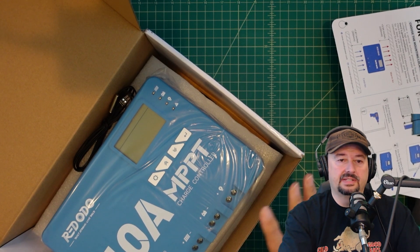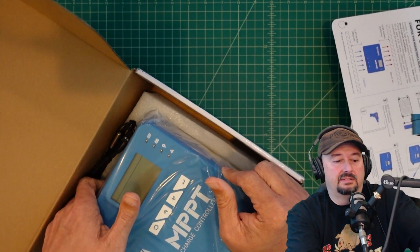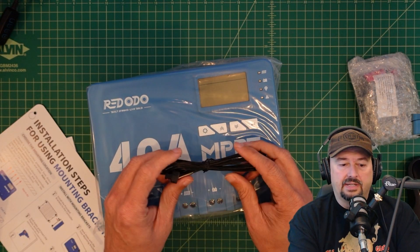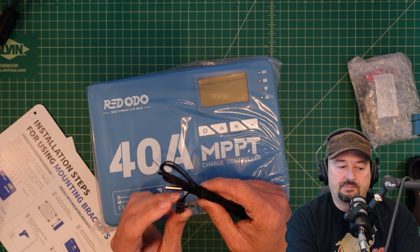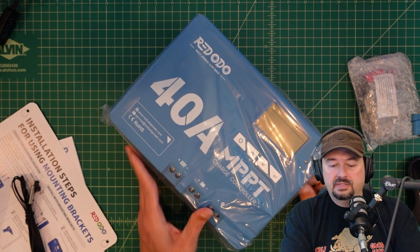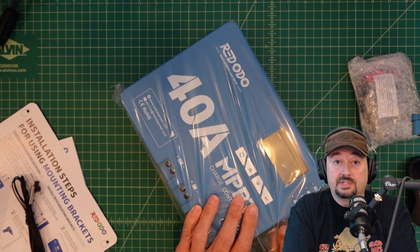Let me just take it out of the box — this thing is big and beefy. In the box was also this, which looks to me to be like a temperature probe. I would imagine this plugs in somewhere and then you use that probe to connect to your battery to make sure that you are not charging or discharging in dangerous temperatures.